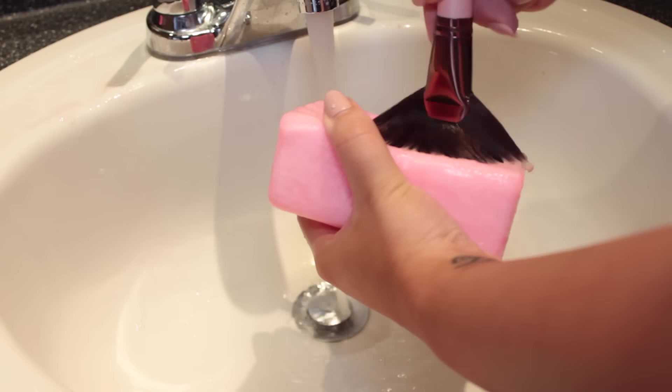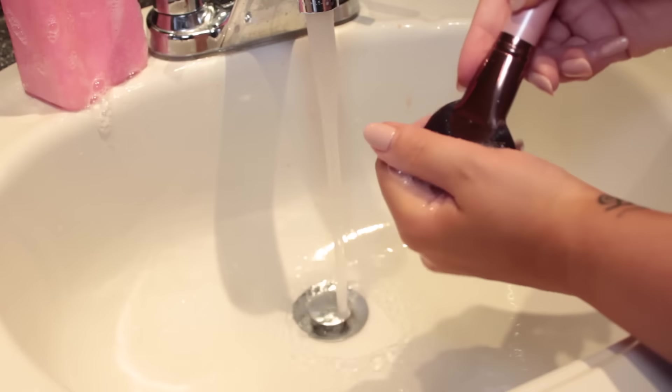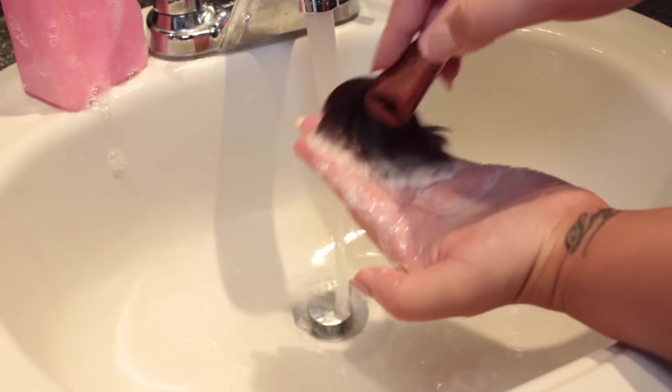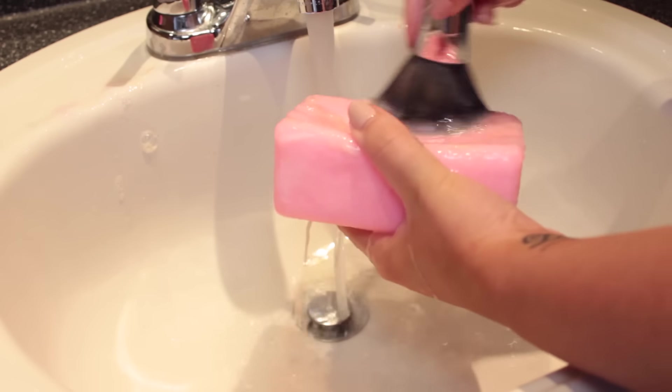Some of you might say dish soap is a lot cheaper, but I've used a lot of different soaps to clean my brushes and this one literally cleans like magic and leaves them brand new. I'll leave a link down below for you guys to purchase.